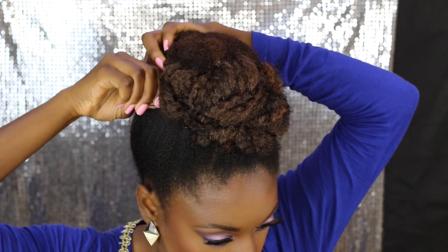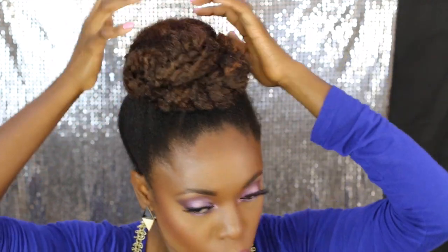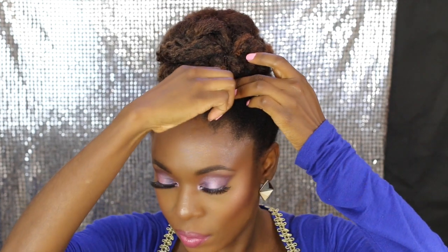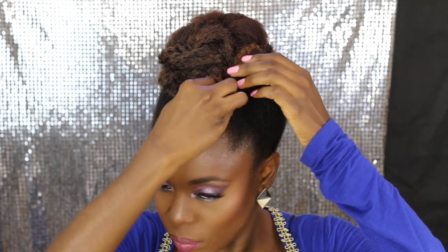Another way of doing this is by braiding the Marley Braids with your own hair first and then wrapping it around, instead of braiding the extension separately first. But I found this method quicker and easier — it's great when you're getting ready for an event or going out.